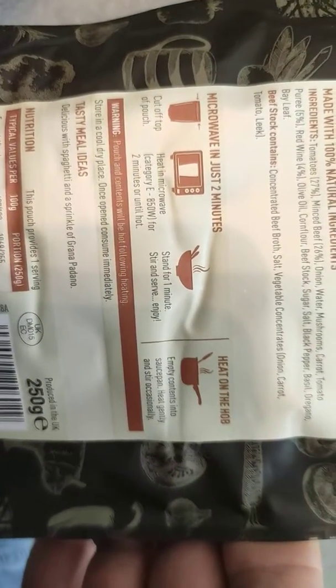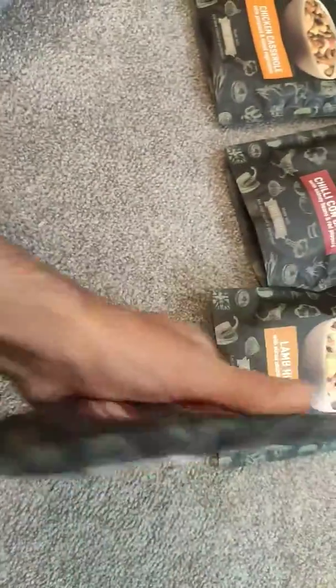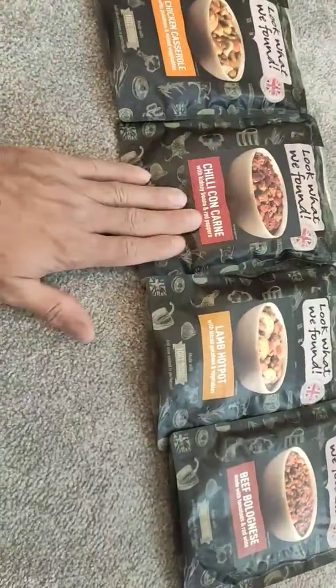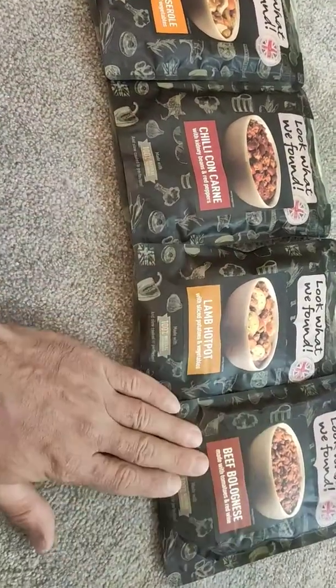It's the same boil-in-the-bag technique we use for all of these. Most people say that for camping these are a little bit heavy because they're wet and people like dry foods. Well, I don't really like the taste of dry food, and in situations where I don't need to worry about weight, these are perfect. My go-to is definitely the chilli con carne — I will carry twice as many of those than anything else — and then the beef bolognese.